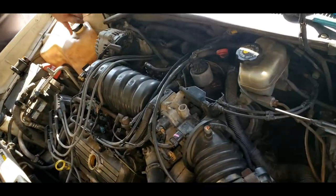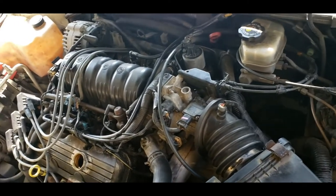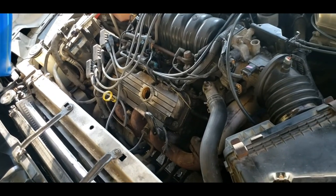If you're using pre-mix, there's no need to worry about using distilled water - you can just put pre-mix in it. Go ahead and tighten that breeder screw back up, put your cap on, and start it.